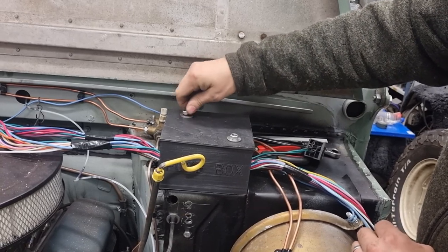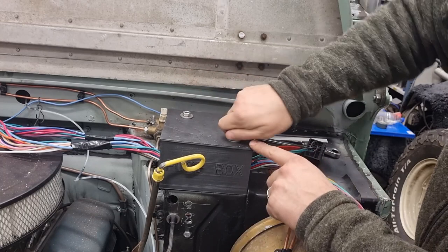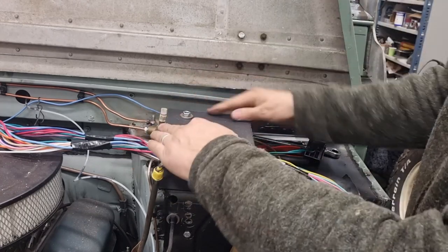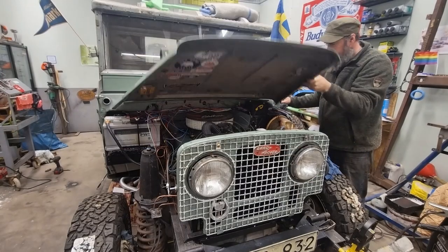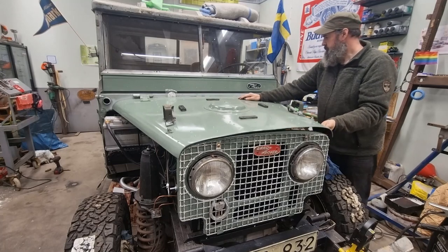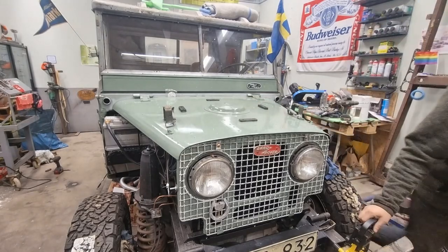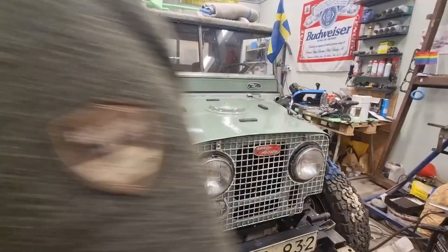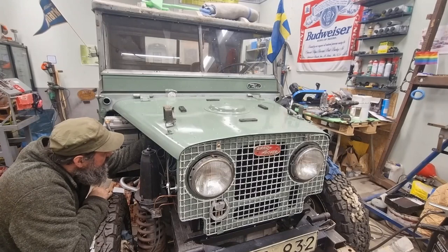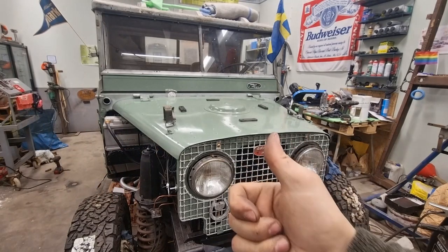It's kind of tight — we'll see if this nut is clearing the bonnet. I think it does. I'll check with the lamp... yeah, it's not by much, but as usual it's good enough. That's it for this episode, hope you liked it.